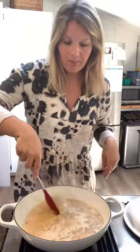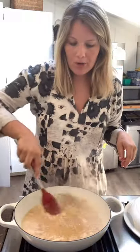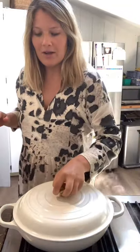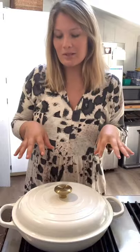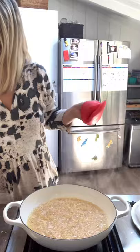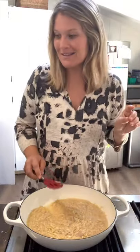Once it comes to a boil, give it a big stir and we're going to reduce this down to low and cover it until almost all of the liquid is absorbed — about eight to ten minutes. It's been eight minutes. I'm going to take a peek. See how a lot of that liquid has been absorbed — we are going to stir in a few ingredients.